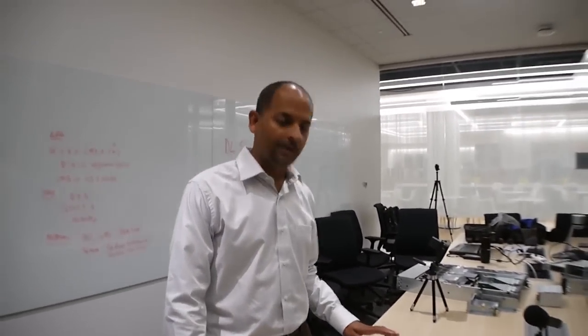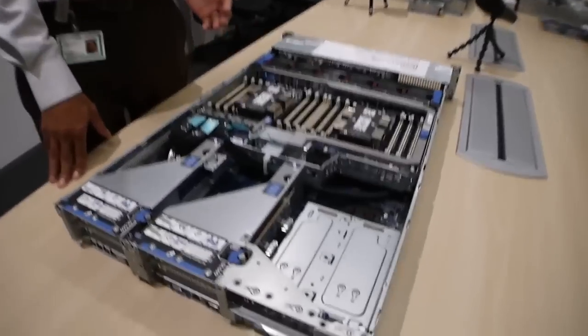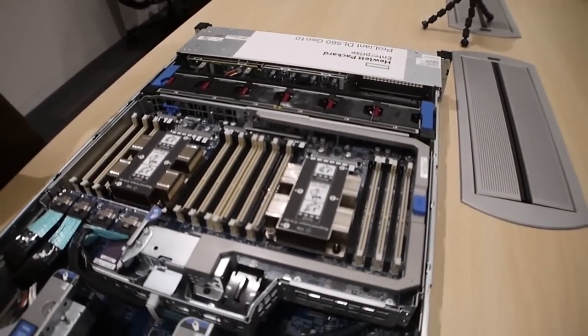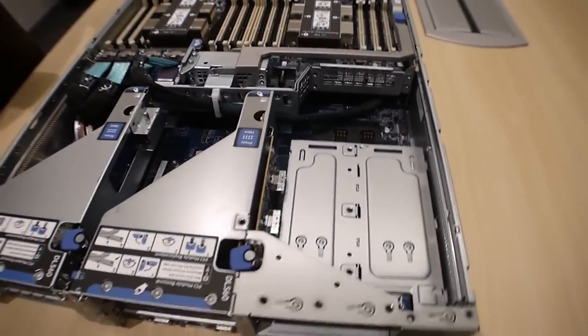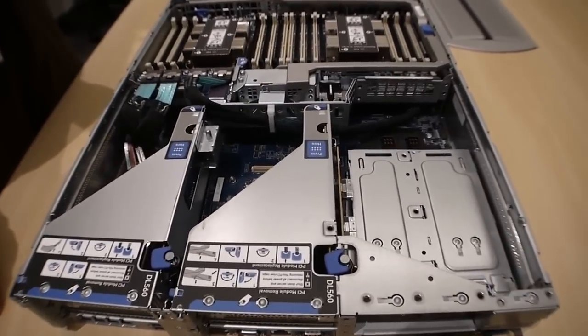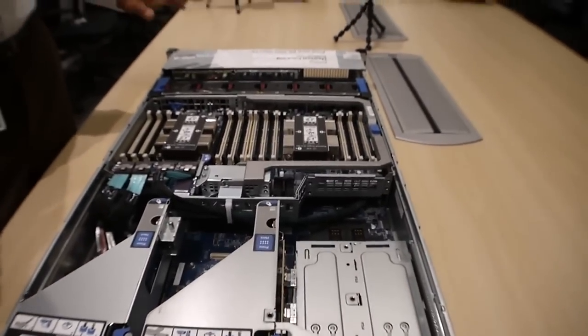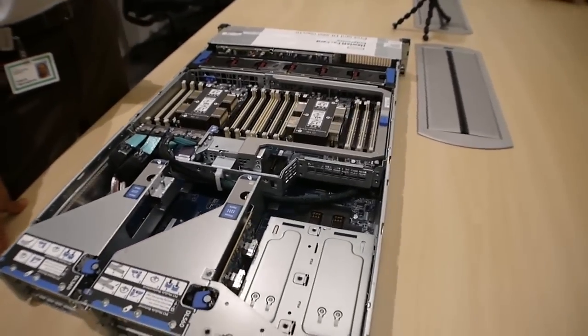Well, how about if we go look at the density inside the DL 560? Absolutely. So the DL 560 is a four-socket dense platform in a 2U form factor, but it can fit four processors. This is a great platform if you are looking for a large memory footprint in a 2U form factor. All of the in-memory applications like Oracle, SAP HANA, and SQL are great applications for this system. You can also use it for dense virtualization environments where large memory is a requirement.